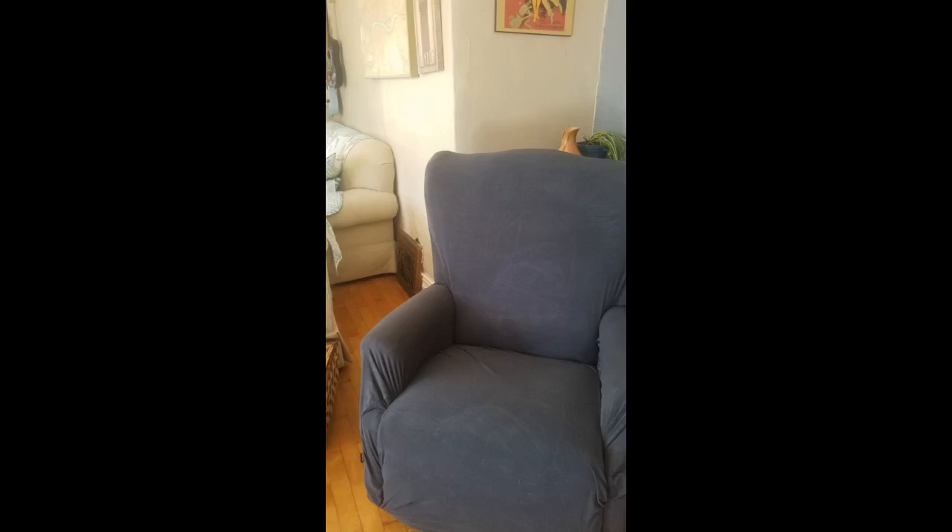Love love love. Wanted a cover for the summer since my chair is leather and have a few small rips on one side — this is perfect. Feels like a brand new chair and it's so soft. I catch myself just petting the chair sometimes, hahaha. If you need a cover, do it — you will be happy you did.